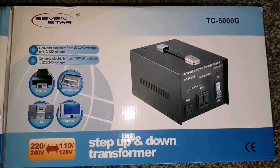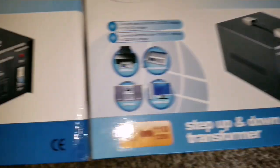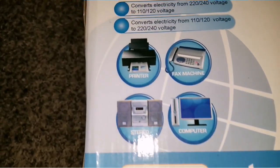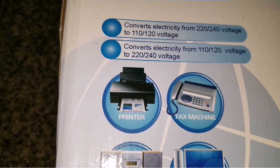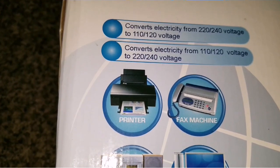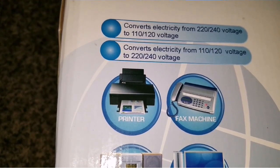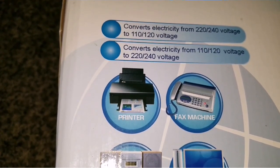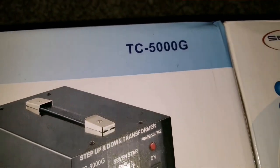So guys, these are the transformers. It says here: convert electricity from 220–240 volts to 110–120 volts; convert electricity from 110–120 volts to 240 volts. So it goes either way, vice versa. The model is the TC-5000G.